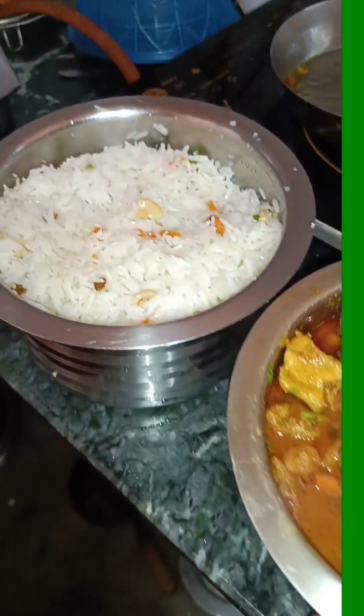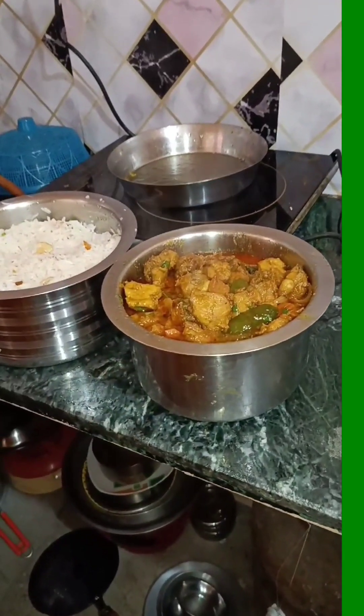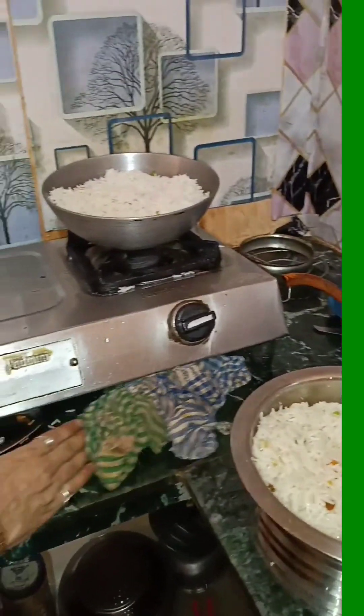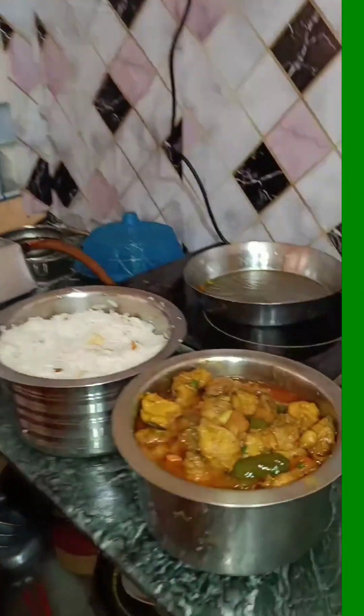I'm ready. I'm ready for fried rice. I'm going to make a video.